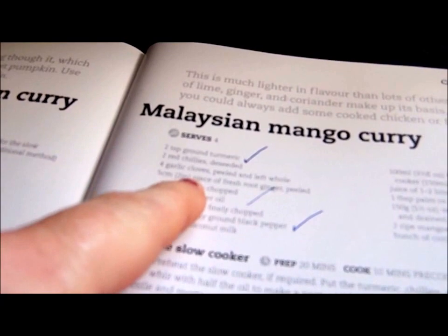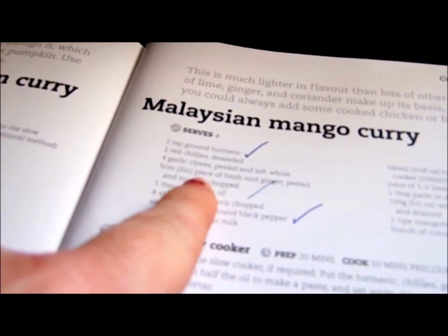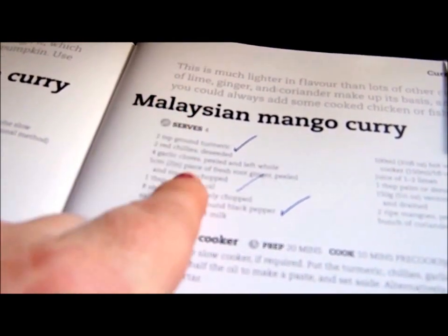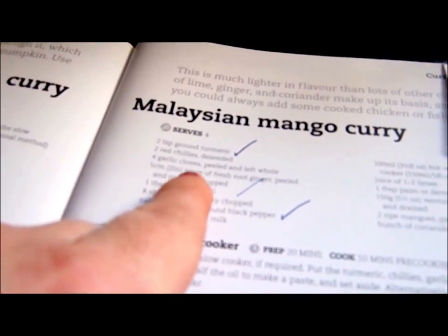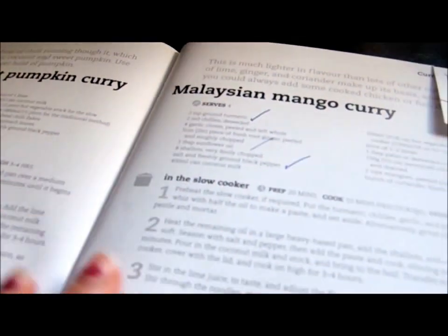There are four cloves of garlic, one tablespoon of ground turmeric. I didn't have fresh ginger, because I don't want to buy fresh ginger when I have ground ginger, so I put about half a teaspoon of ginger and one pepper and one red chili.